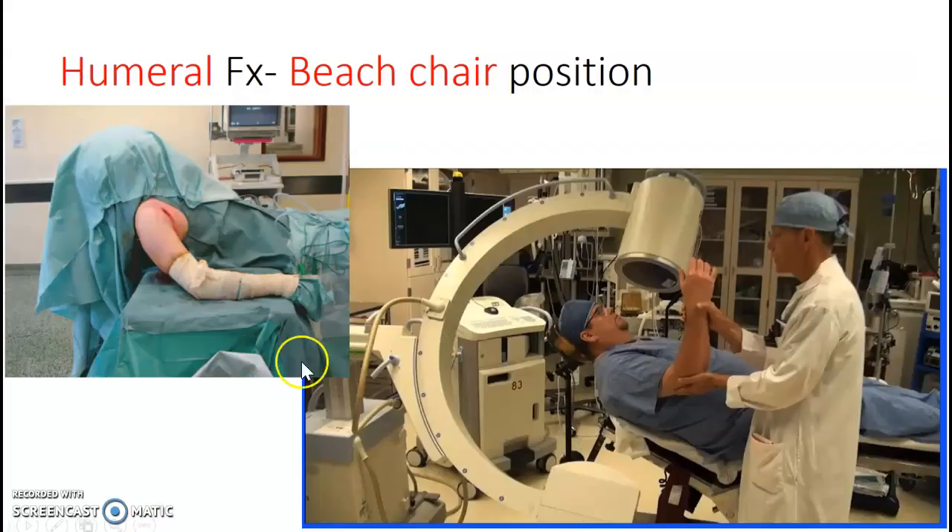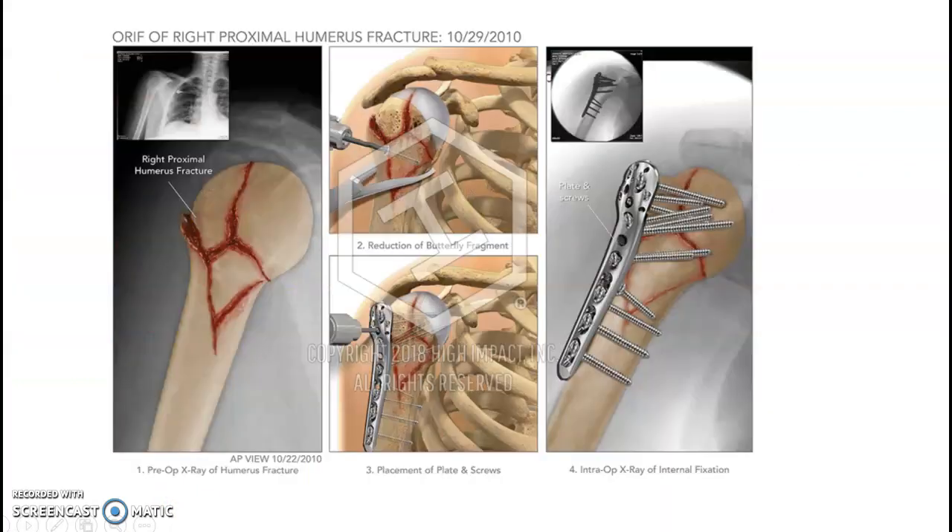Humeral fracture. Usually your humeral fracture patients are sitting in what they call a beach chair position — their head is raised and their humerus is at an angle to make it easier. Depending on what we're working on, your C-arm may come in over the top for clavicle fractures or shoulder, or directly in for most humerus fractures with the surgeon standing to the side. This was a picture of a potential humerus fix with plate and screws.